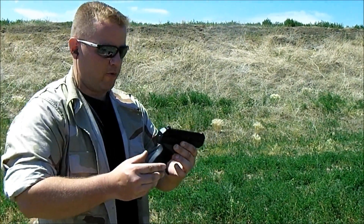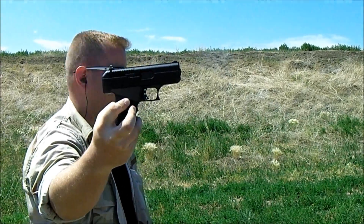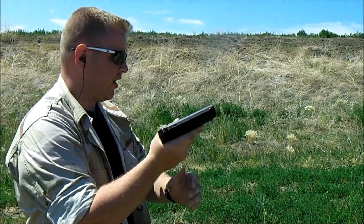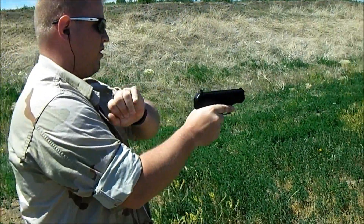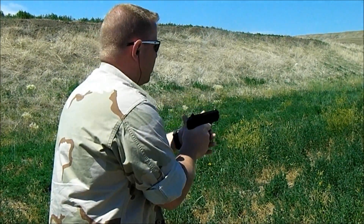Alright, we're going to do the same thing I did with the .40 but with my little Hi-Point C9 here — here it is in all of its ugly glory. Just three magazines worth, sitting right about seven yards. We'll just fire off three magazines, so here we go.